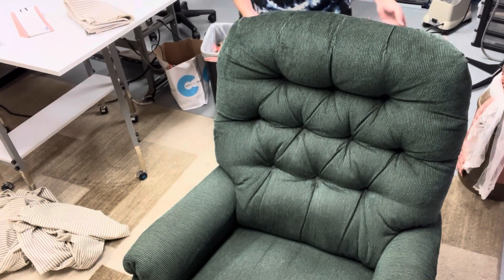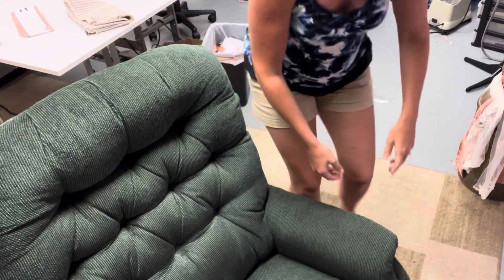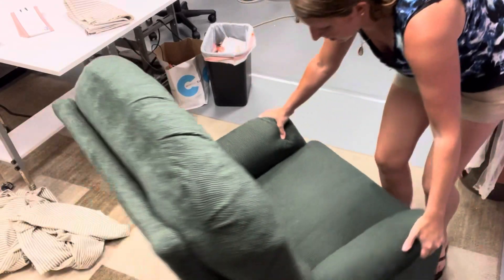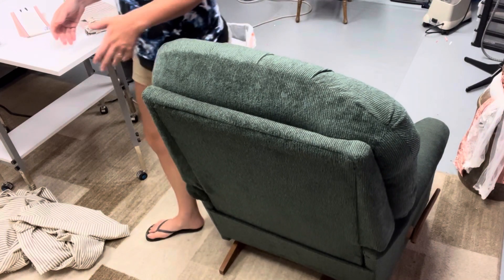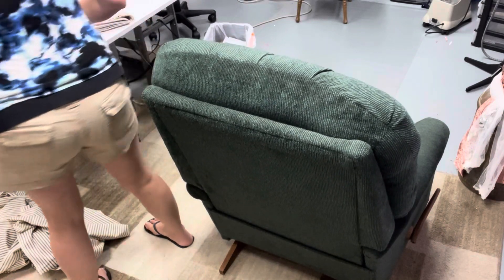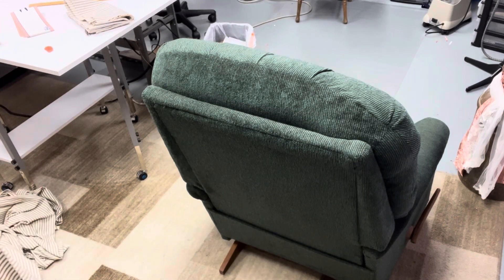I am predominantly a self-taught slipcover artist, so to speak. I took a couple of video classes way back when I started, but I started because my husband told someone that I could do it. I said, I have no idea what I'm doing — why would you ever tell them that? But because he told them I could, I started, and ever since then I've had this steady stream of slipcover clients.